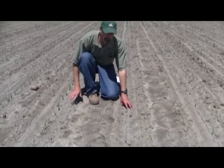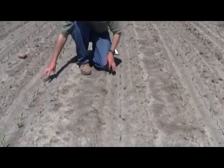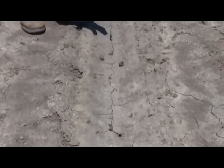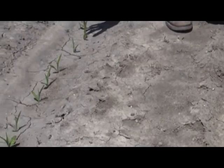Here we are again. Here's the product that has poor stress emergence versus a product that has fairly good stress emergence. When you get these cold, wet conditions, here are some of the differences that genetics can play. Plants are struggling to get out of the ground.